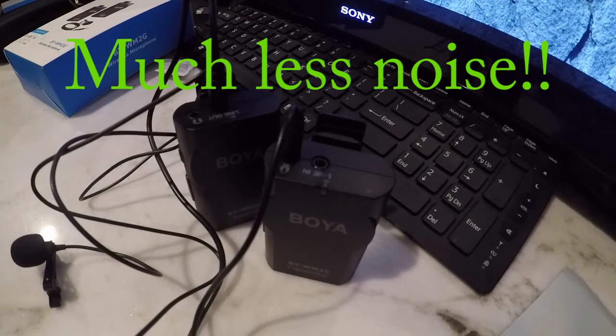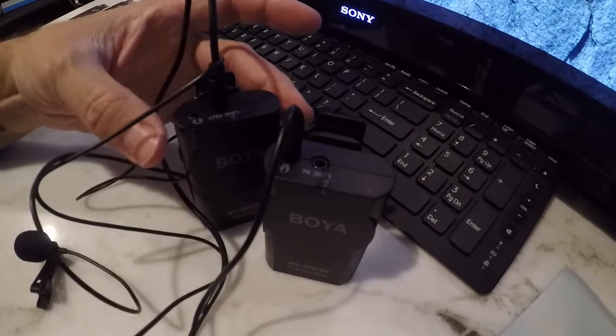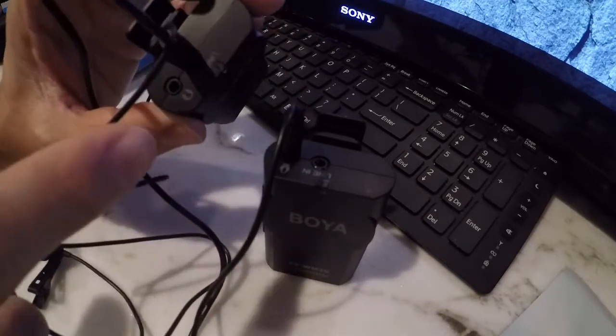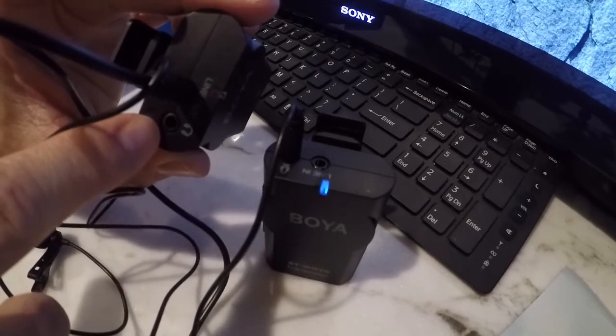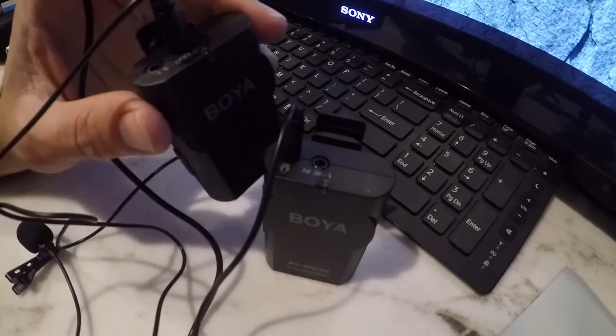I got it hooked up now. I'm using the audio from the wireless microphone right now, and as you can see I just have the microphone lying on the desk in front of me. If you want to monitor the audio as you're recording, you have the headphone jack right there that you can plug into.